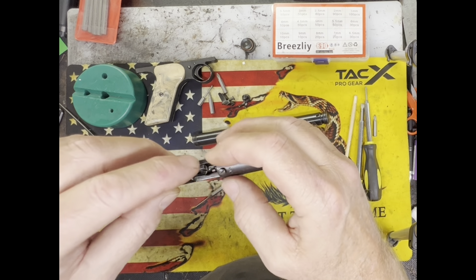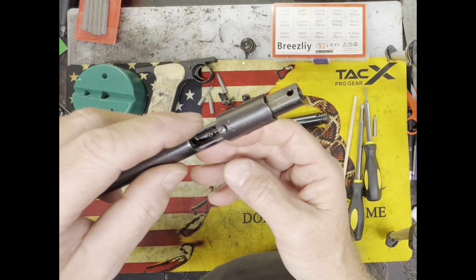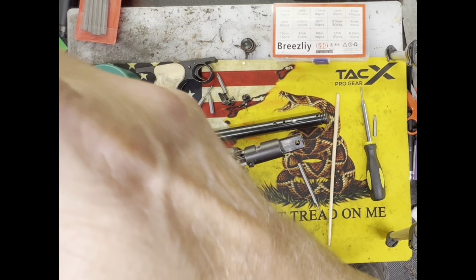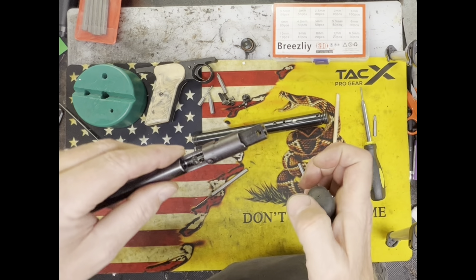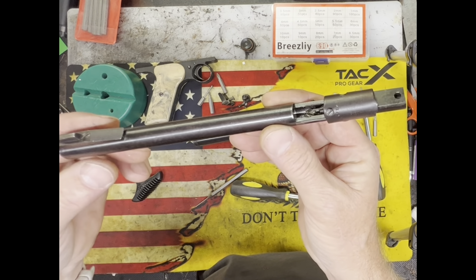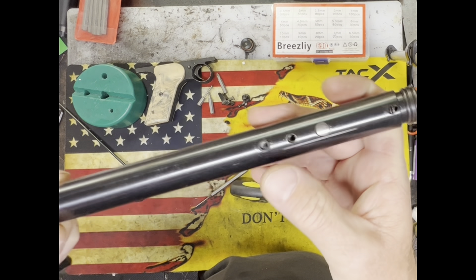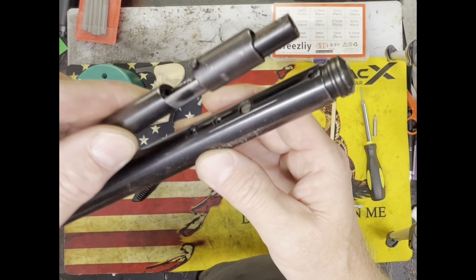Once the valve is in place, you can shine a light in there — the striker, whatever you call it, is just barely above the shelf that's in there. That's how you know it's in the correct location and the pin is retaining the valve properly. It should be just a little bit — maybe like an eighth of an inch — sticking up past the shelf. Now we're ready to put all the other components back together.